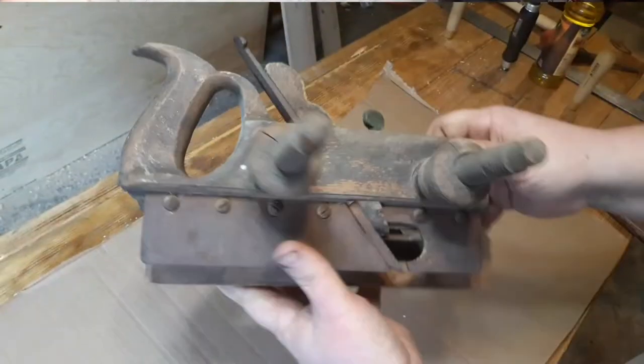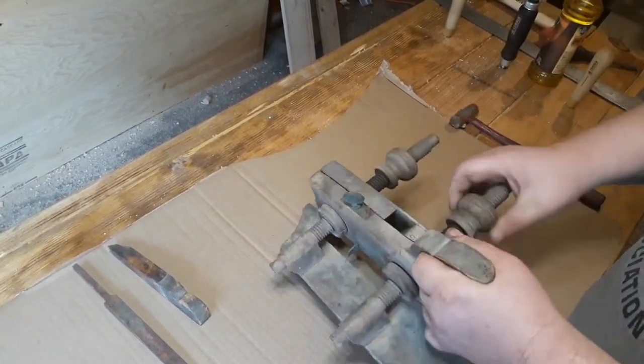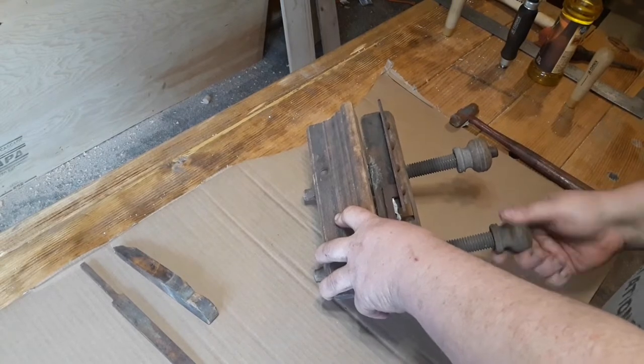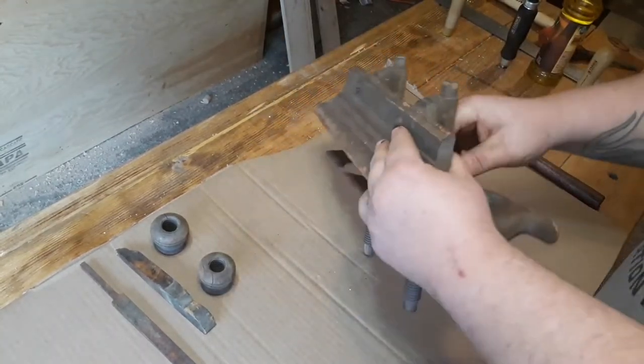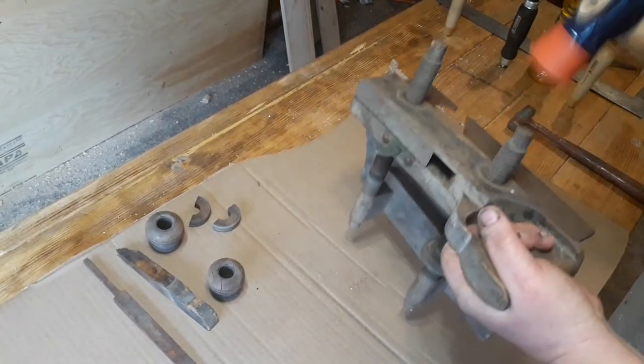Let's disassemble it and clean it up. It's got some brass on it and some iron. I don't know how far we're gonna go with that — I think they look kind of silly when you put a high polish on the brass and then the wood has that patina. But I do gotta clean it up, so we'll see how it cleans up. It's gonna take a long time — enjoy what you can — super fast forward.